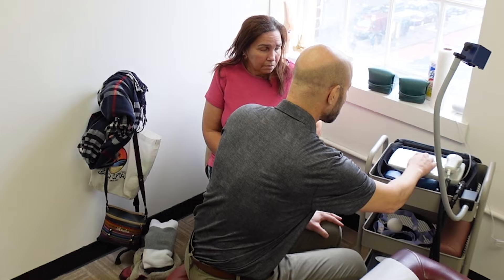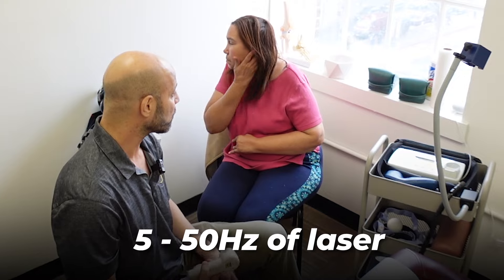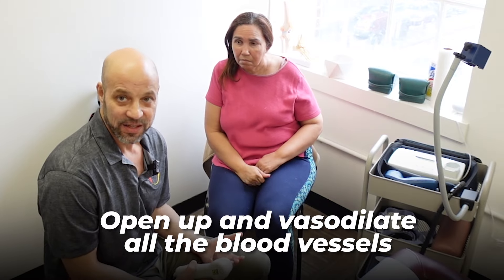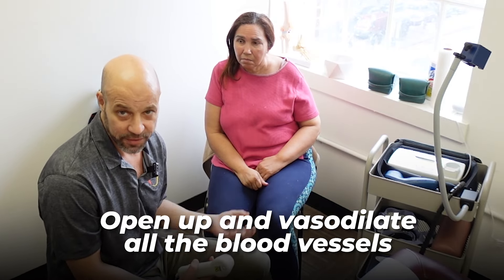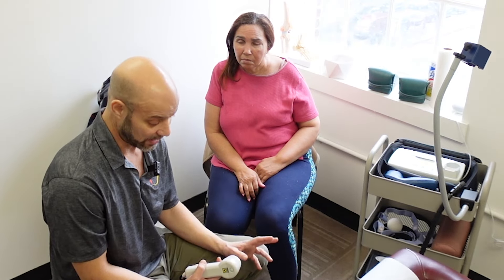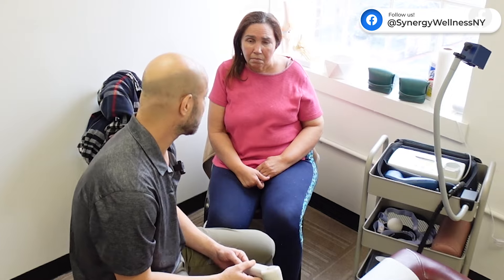We use five to fifty Hertz with the laser because mostly what we want to do is open up and vasodilate all the blood vessels, get more blood flow to the arms and from the brain. So we're going to do some spots on the right side of her brain, because it's the left side of the body that's been affected. Then we're also going to do some areas in the thoracic outlet to increase blood flow.